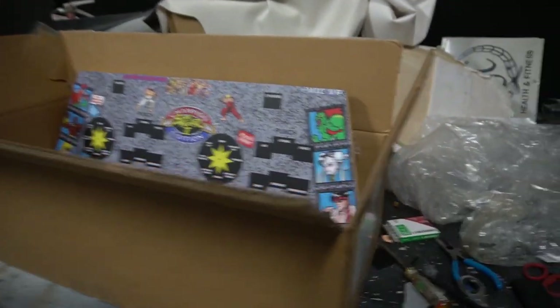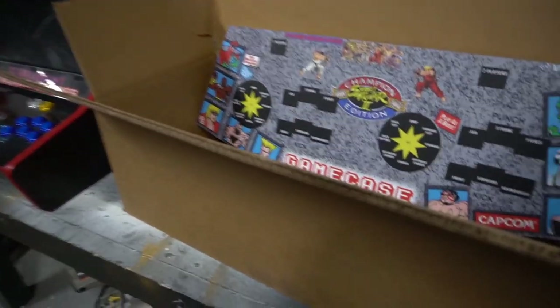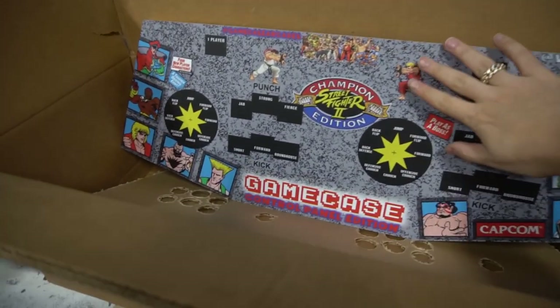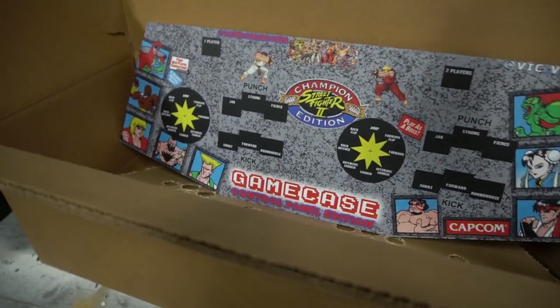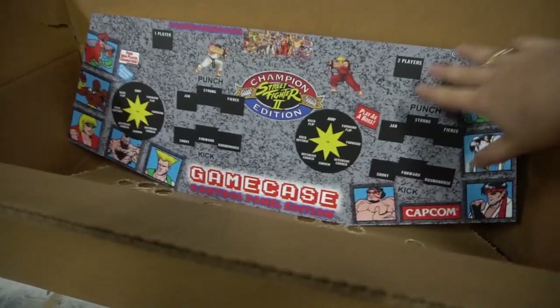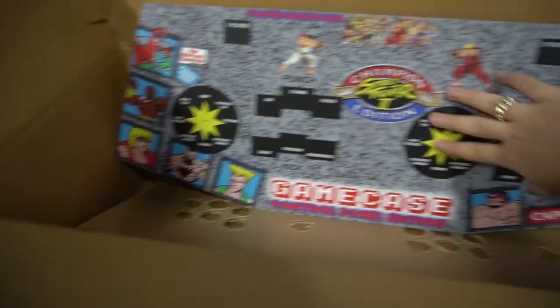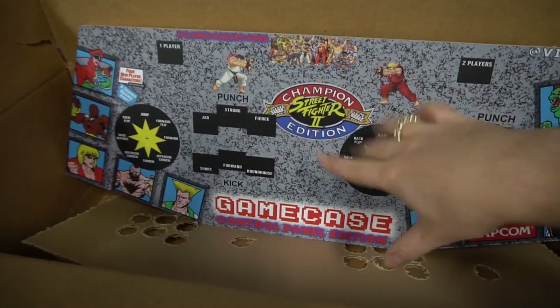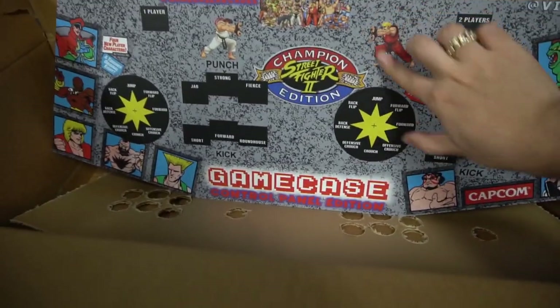I was going to do a whole unboxing of how GameSolutions sends you the control panel, but I skipped all that. Let's look carefully at what you get in the box. The big thing I mention in my other videos is pay attention to MDF board. This is a vinyl artwork that Ryan actually gives you included in the control panel. This is custom made by me — I did all this on Photoshop. It's very cool, I love it, this thing looks great.